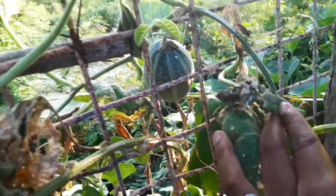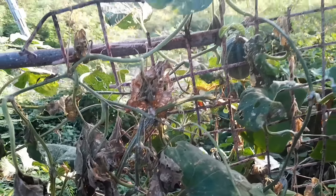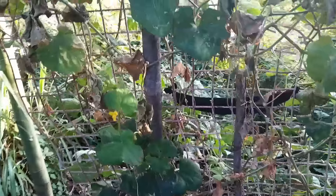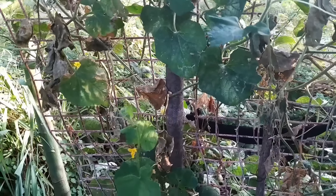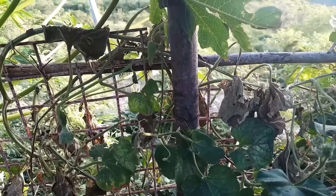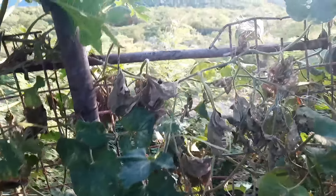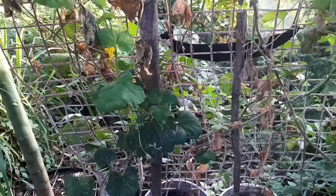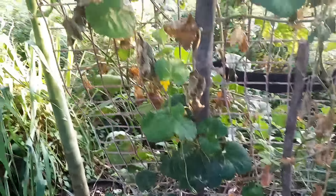This is my cantaloupe vine that I'm going to take out. There is one on it but the bugs won't allow it to develop — squash bugs are around here killing it. I'm going to use the neem oil. I'm scared of using oil on the plant when it's producing, but now that it is going out I'm going to kill off the squash bugs with neem oil and then replant.